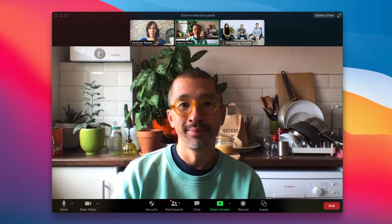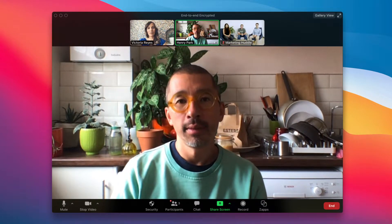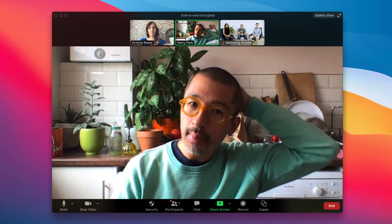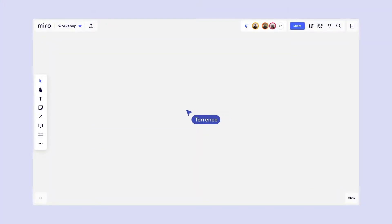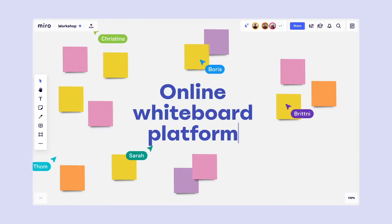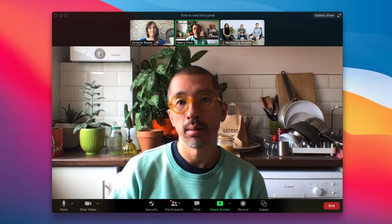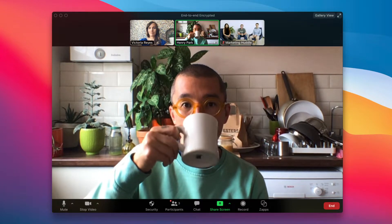The world of remote meetings and workshops is here to stay, but collaborating can still be a pain. With Miro and Zoom, we make collaboration easy. Miro is the online collaborative whiteboard platform that helps distributed teams work together — that means better online meetings and workshops, all on our infinite canvas.